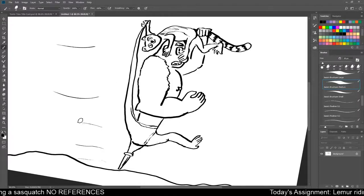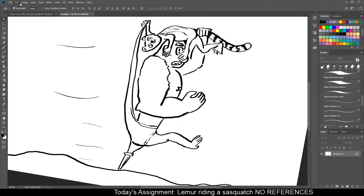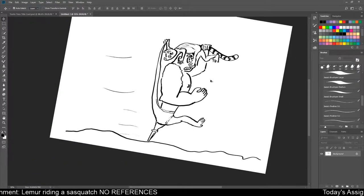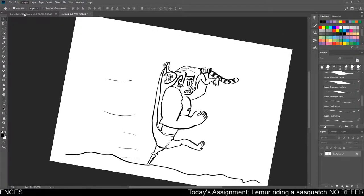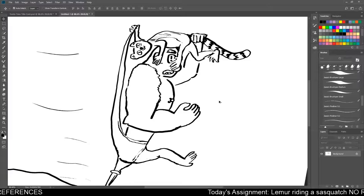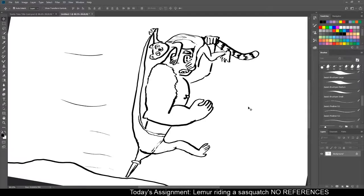How do I... I didn't mean to rotate canvas. How did I even rotate canvas? Is there a way to rotate back, or is this going to be my life now? So it looks like the entire thing just got rotated. Man, this is just eating into my time right now. I don't know how to do things, but that's why I'm learning. I guess this is going to be my life now. The Sasquatch and the Lemur are now actively running downhill, which is very terrifying for a guy with a peg leg.